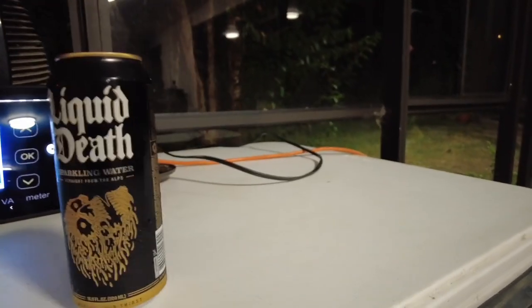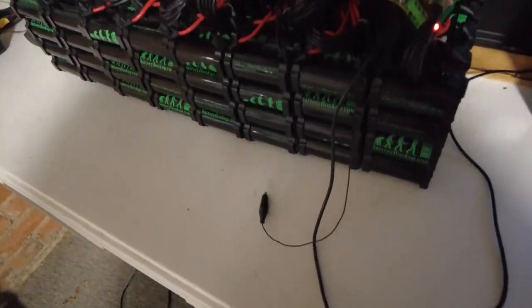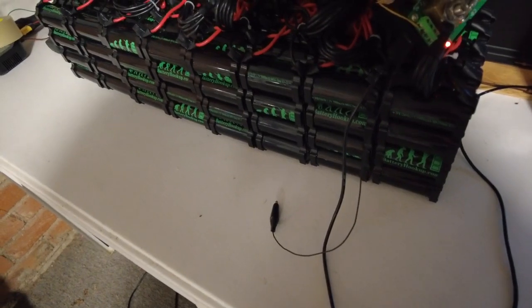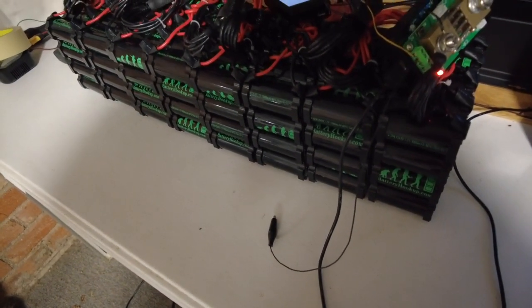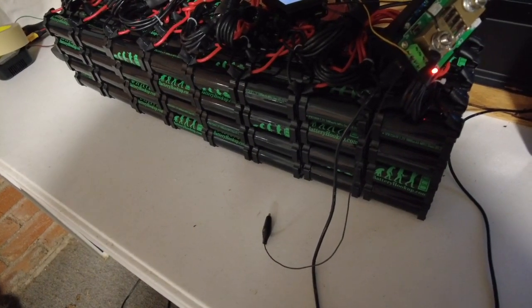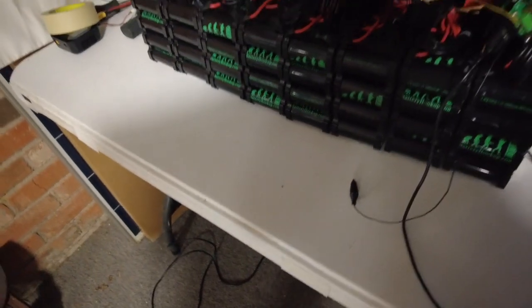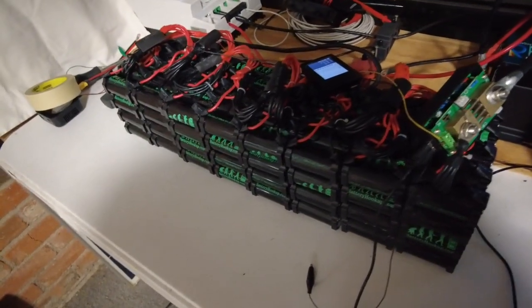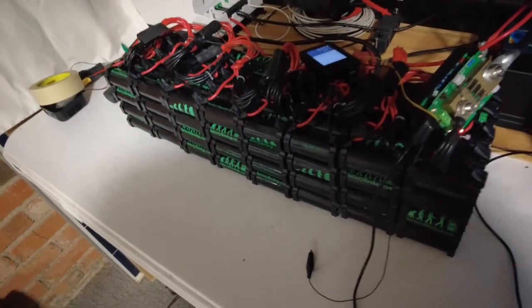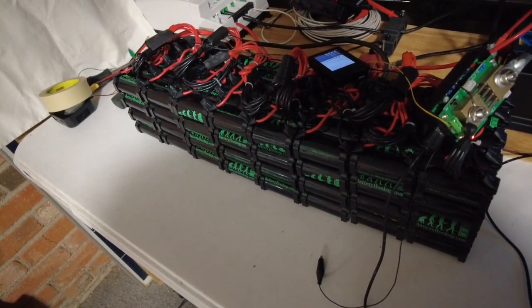The test is complete and we are at 107.51 amp hours — that is a pass. These have exceeded their rated capacity by 7.51 amp hours. We hit 2,624 watt hours.